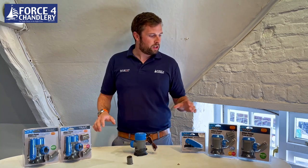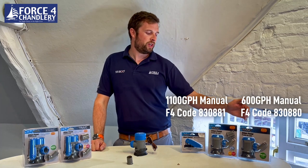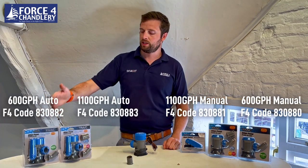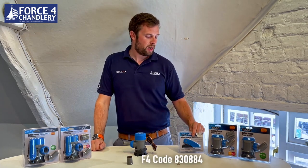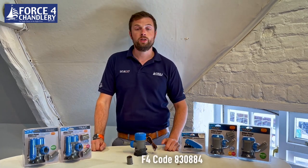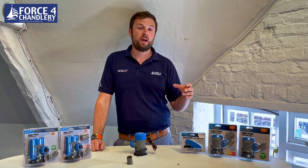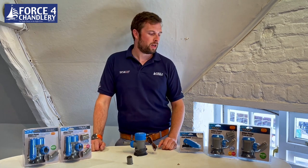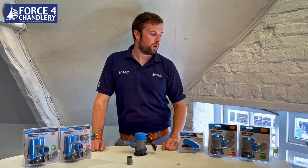The range itself is a really nice concise range. There are two manual pumps — a 600 and 1100 — and two auto pumps, again 600 and 1100. There's also a small auto switch which you can either retrofit to an existing pump, fitting most smaller bilge pumps up to about 1500 gallons per hour, or it works with the Camco Track pumps as well.